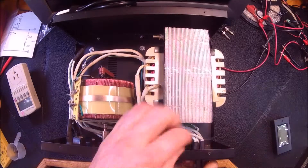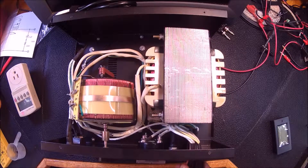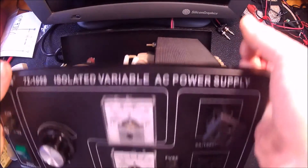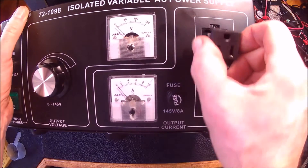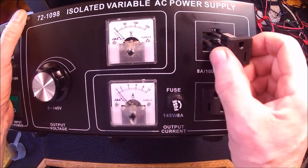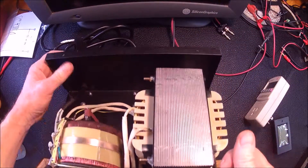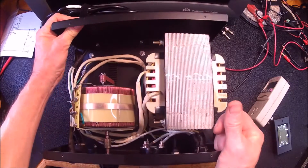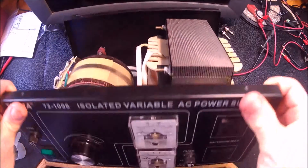Kind of pop them out and give them a half twist. Oh, they are keyed in there. I'll have to get out my little nibbler. You can see they have a key for the ground terminal there, so that's pretty easy to do.